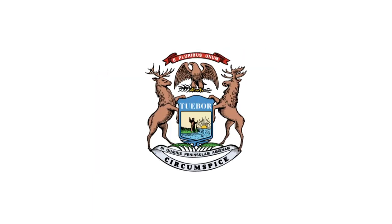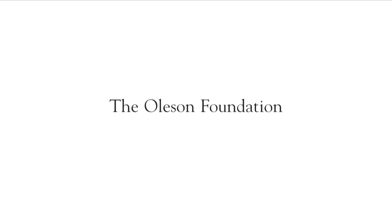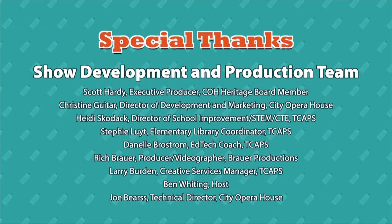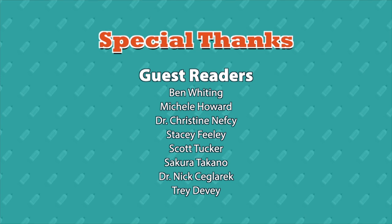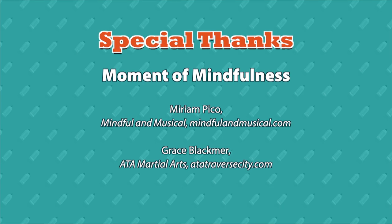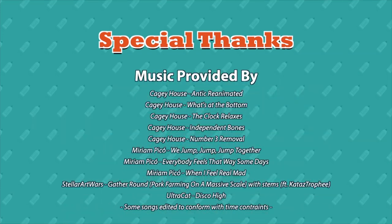This program is made possible in part by the Michigan Department of Education, the state of Michigan, Forefront Credit Union, the Schmidt Community Fund, the Les and Ann Biederman Foundation, the Olson Foundation, and viewers like you. We'll see you next time.